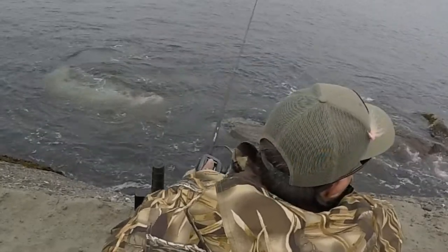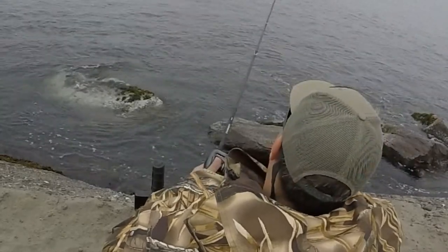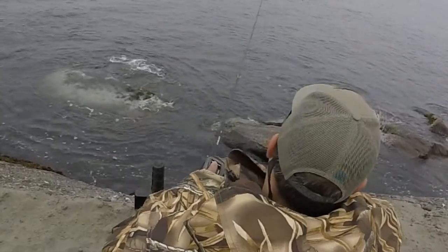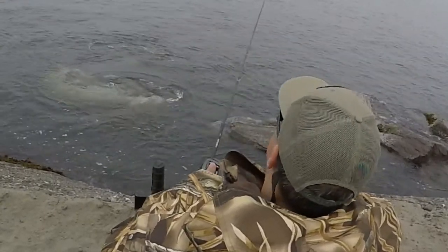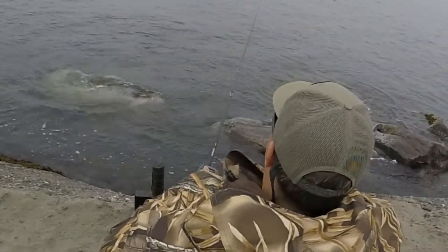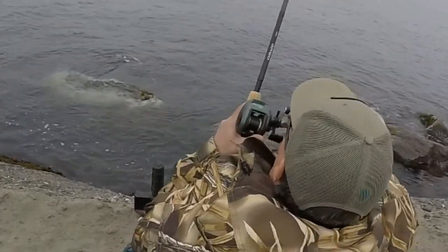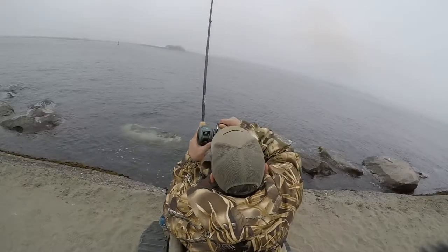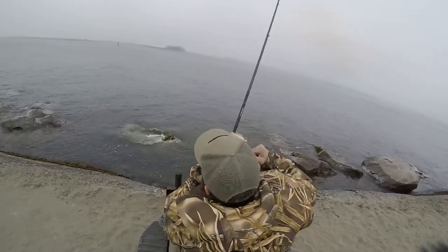This technique works really well out at the jetty — you get hardly any snags at all because of its size. It goes through the rocks really easy, and it also keeps up off the rocks if you use a light enough hammer bomb. Just keep giving it some short jerks and they pick it up. When they hit it, make sure to keep your rod high and just keep reeling. Keep them out of the rocks and off the barnacles — they'll try to get you into those rocks and barnacles.